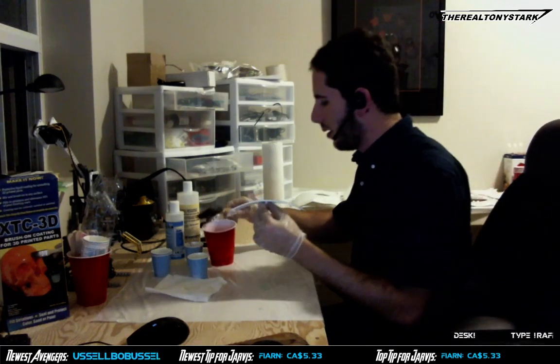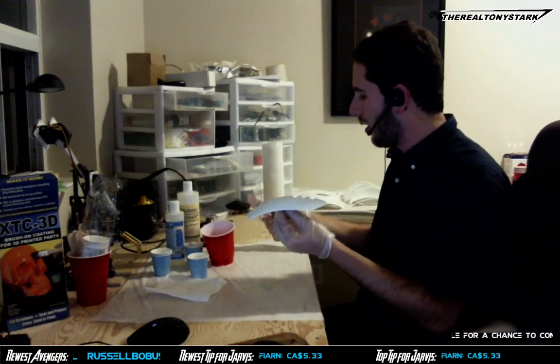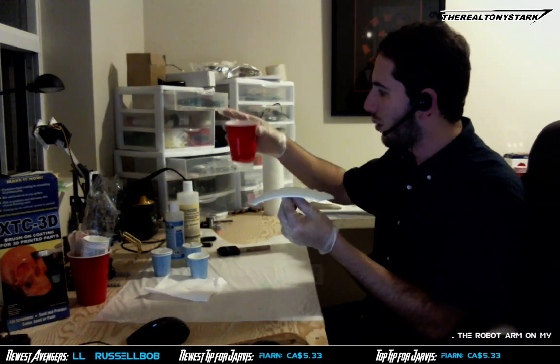Oh my god, can you see what's happening to the cup? The heat from this — it's done. That's it, it is solid. And look, it melted the cup. The heat melted the cup, guys. That's really hot.